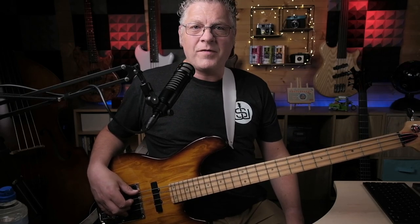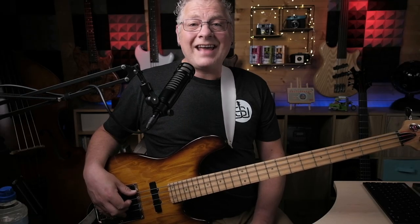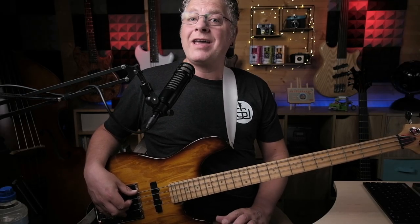Hi, I'm Scott Whitley and welcome to lesson 10 in this 12-bar blues for bass series of videos. In this lesson, I'm going to show you how you can incorporate funky double stops into your 12-bar playing like a boss. Stick around because later in the video, I'll show you how you can create your own double stop ideas and get even more creative. So without further ado, roll the intro.